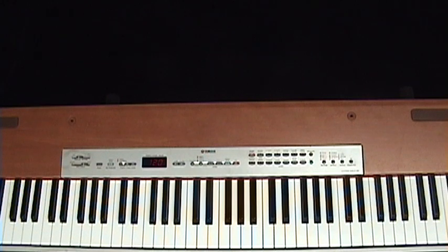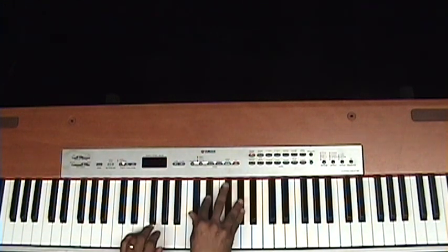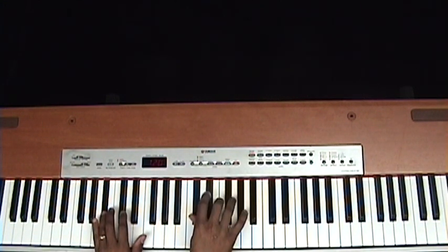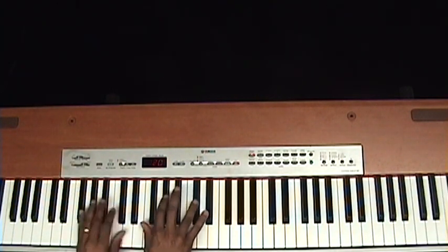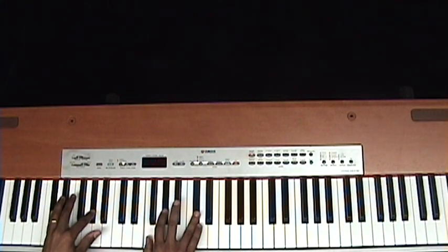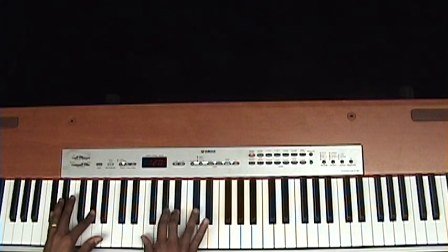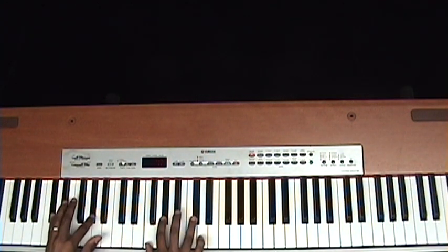Here is 'I Need You to Survive' by Hezekiah Walker. All right, let's break that introduction down.